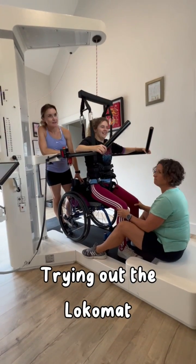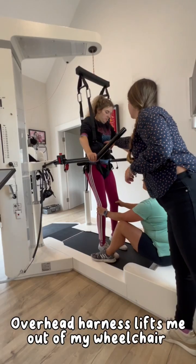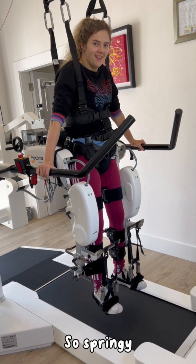Trying out the Locomat. The overhead harness lifts me out of my wheelchair, and I hang in the air to attach the exoskeleton. So springy.